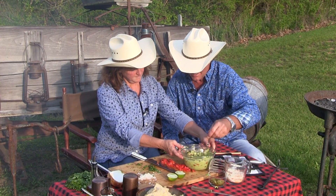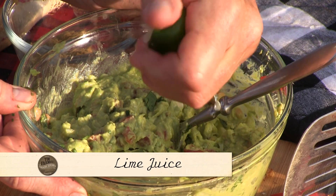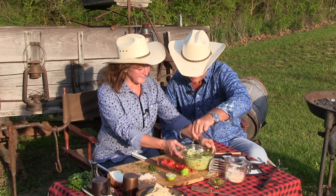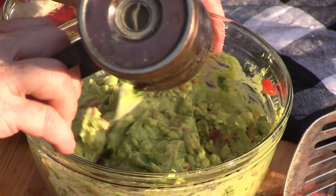Now let's come back. Look — that looks delicious. Some lime juice; you've got to have lime juice. That looks delicious and it's natural. Now if you want to put some salt and pepper in there, just a little bit.